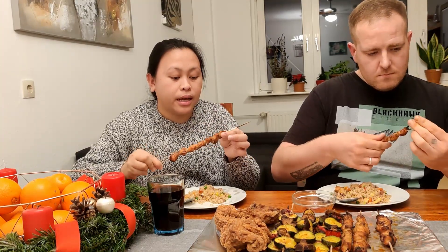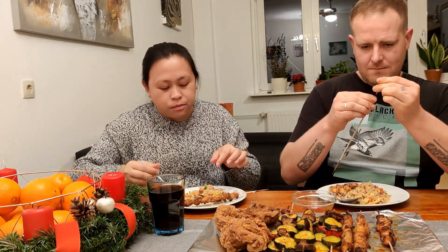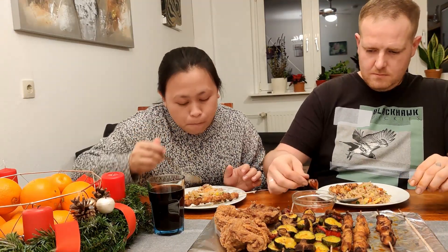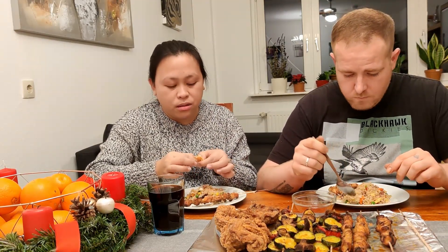The satay chicken — we made our own. We just buy a satay sauce, then we marinate our own and bake it in the oven.